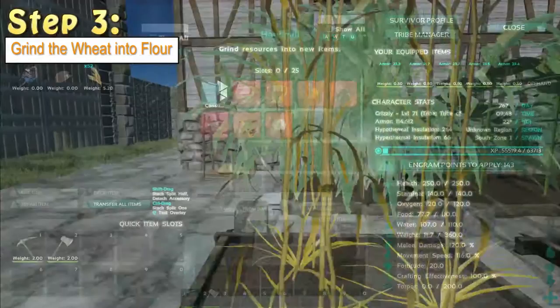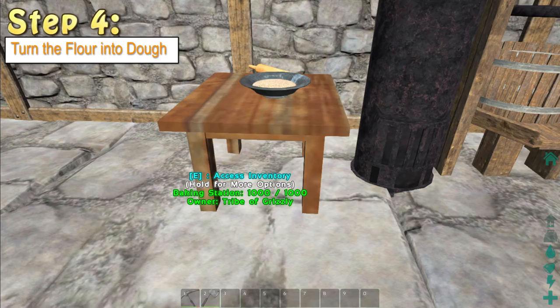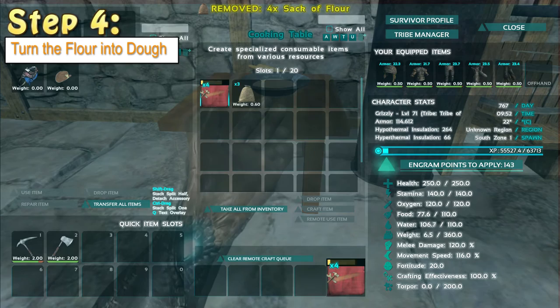Once you're in your hand mill, make sure you've learnt the engram for the sack of flour. It works out 20 dried wheat will make two sacks of flour. Next step, we need to go to the baker's station, put the flour inside and make the dough. One sack of flour makes five dough.